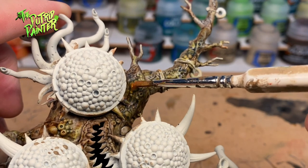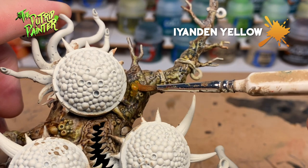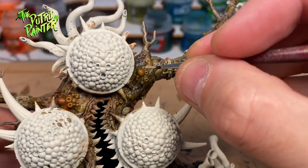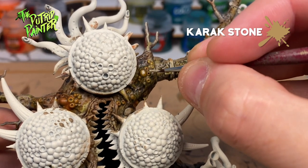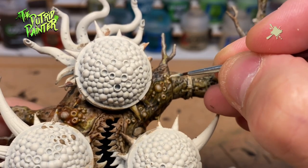This tree has boils — of course it does. I base coat these with Iyanden Yellow Contrast Paint. Then I add two highlights: first Karak Stone, and finally a highlight of Screaming Skull.